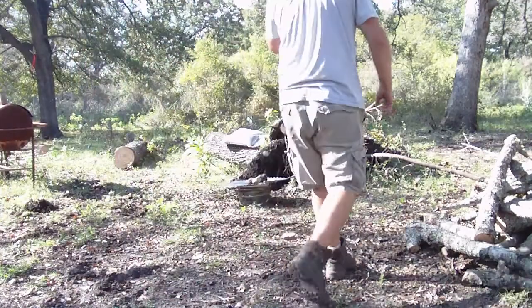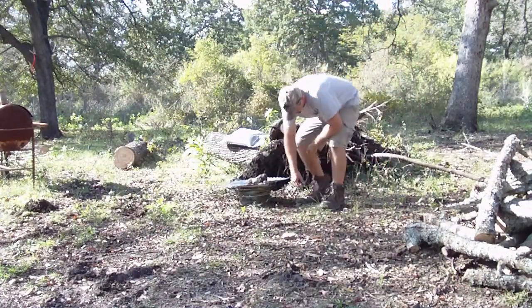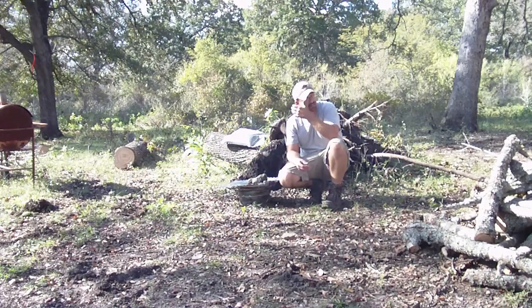All right, here we go, a little quick how-to for you. So you're out, you're hunting tonight, and you don't have night vision, and you don't want to keep turning the spotlight on to check and see if the hogs are coming in.